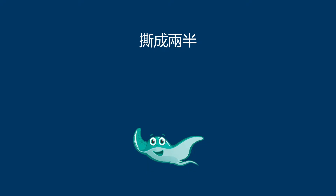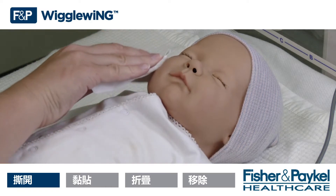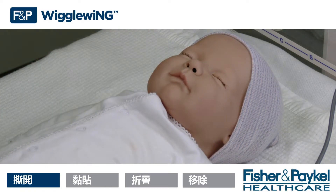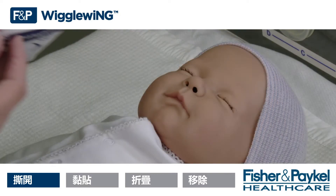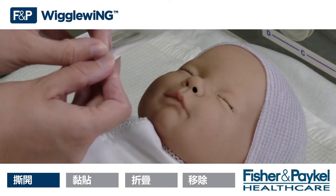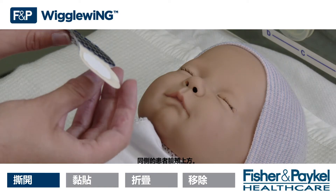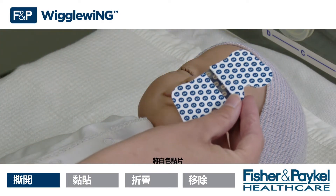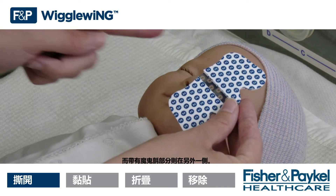Rip in two. Prepare the patient's skin according to hospital protocol. Determine which nostril you would like to place the NG tube in. Hold the FMP Wiggle Wing over the patient's cheek on the same side as this nostril. Face the white tabs marked 2 towards you and the hook pads away from you.